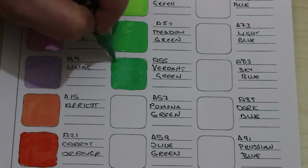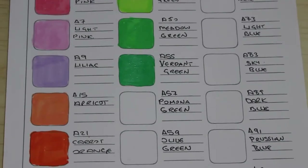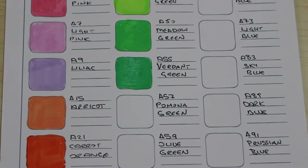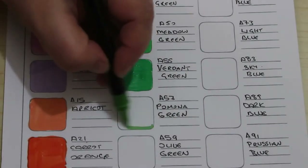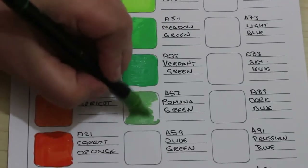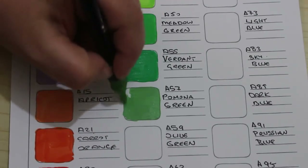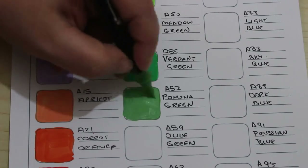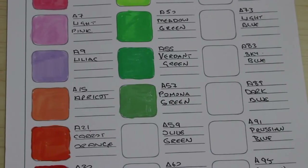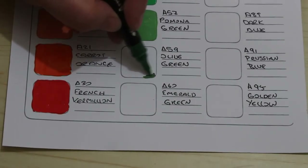Being left-handed, how quickly they dry is very important because of putting your hand in them when you're colouring. I am liking these colours. This is Pomona green — I like that green actually, that's a nice green. I will definitely colour a picture using these this month and then I can show it to you in my completed pages. This one is olive.